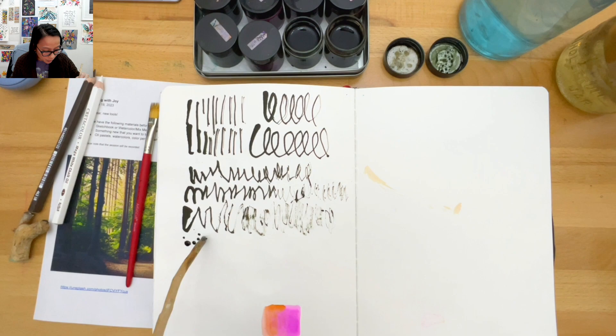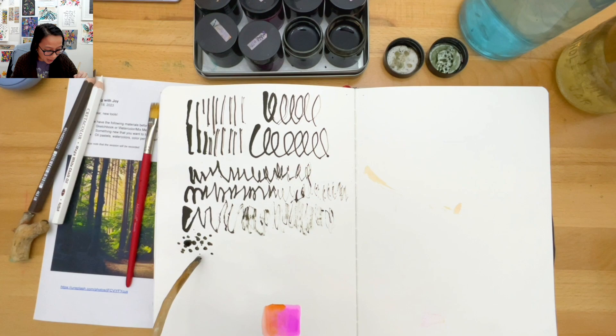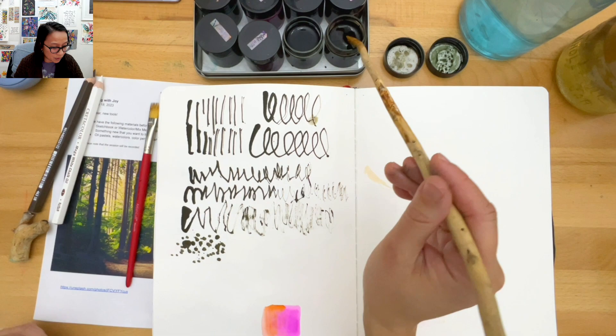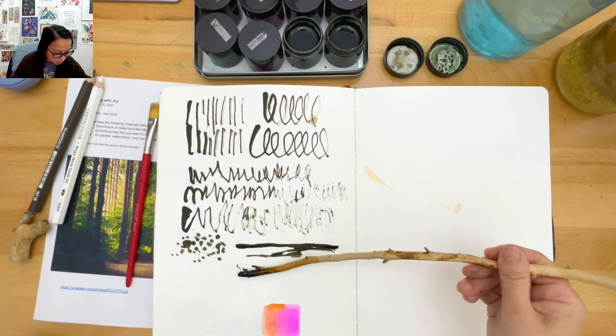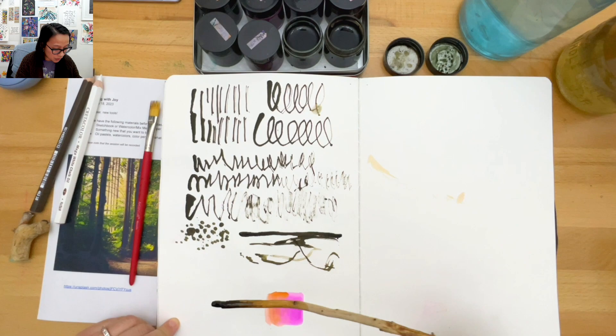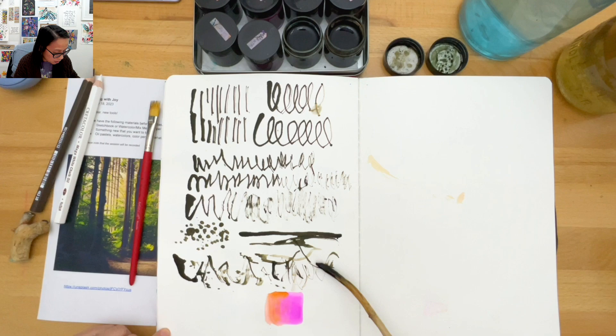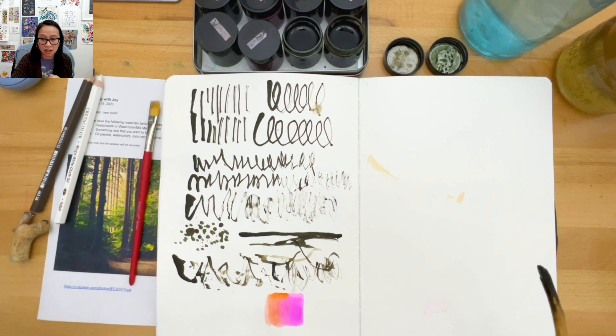If you have pan pastels, just take the applicator and try to do some loose little marks on your page. Brush pens are fun too. Also try going horizontally - turn and twist as you go. Look at that! Some of these things you don't get to see until you actually try them. We're just kind of messing around, keeping things loose.